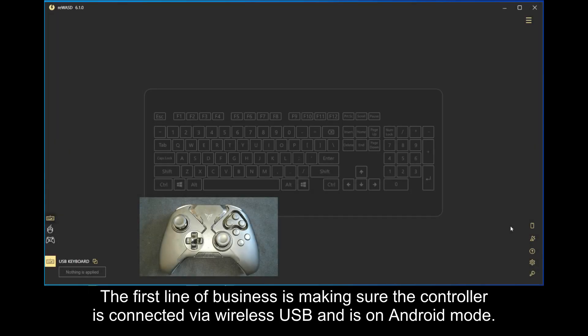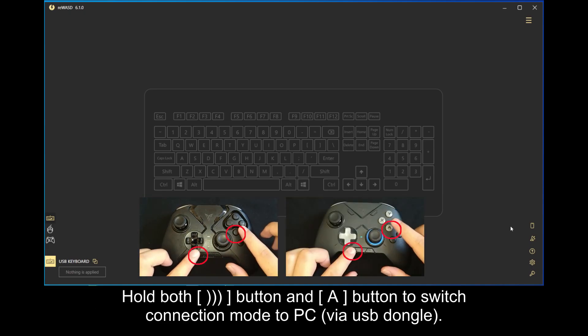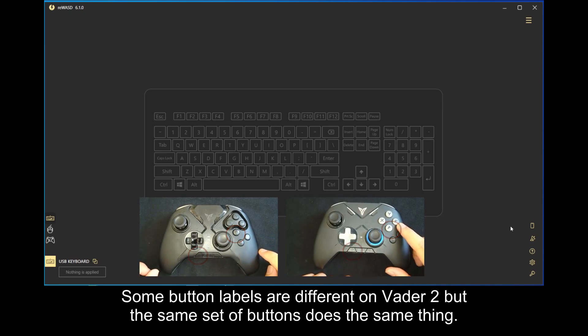The first line of business is making sure the controller is connected via wireless USB and is on Android mode. Hold both Connect button and A button to switch connection mode to PC via USB dongle. Some button labels are different on Vader 2 but the same set of buttons does the same thing.